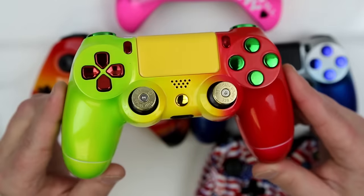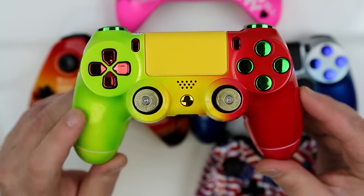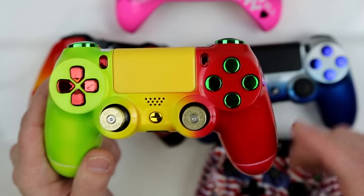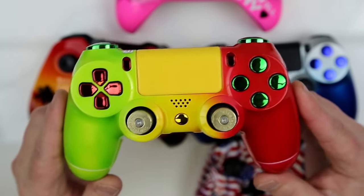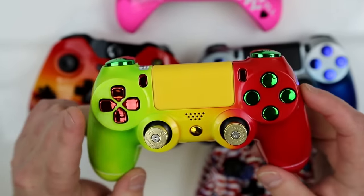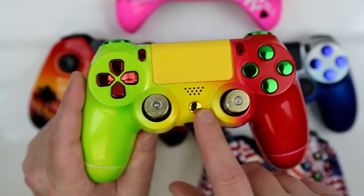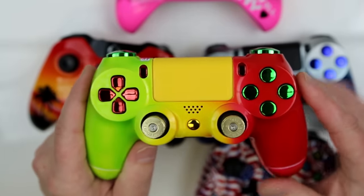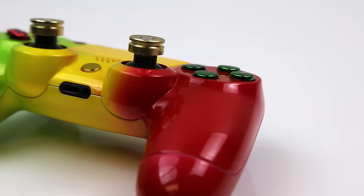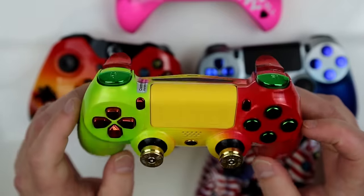Another premium paint option that sells like hotcakes — we have the pearl Rasta fade. We got pearl electric lime green, pearl lemon yellow, and pearl ruby red to create this awesome Rasta fade. The customer decided to switch up the button colors — chrome red on the green and chrome green on the red. Beautiful chrome gold in the middle to balance it all out with the yellow touchpad. Bullet thumbsticks — these are the brass bullet thumbstick option. Really tough; it's only for the most extreme gamers.